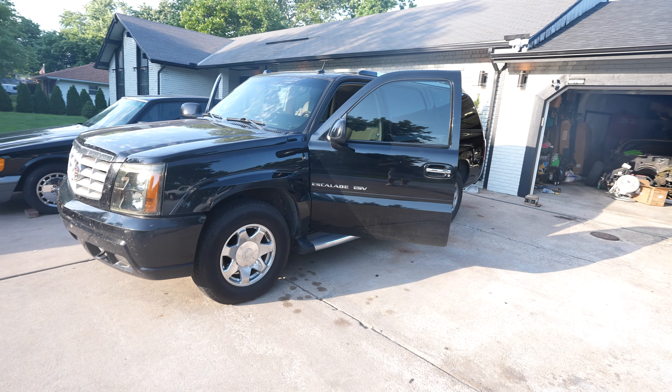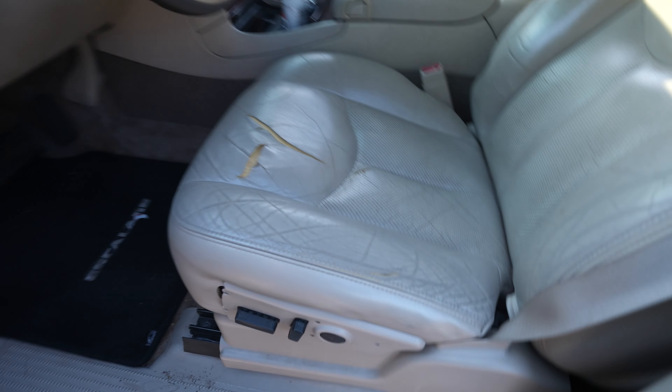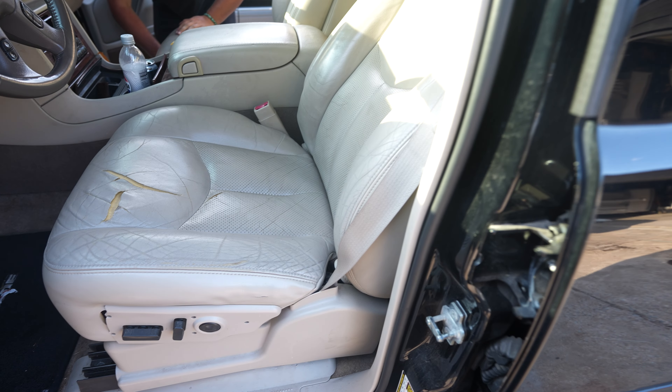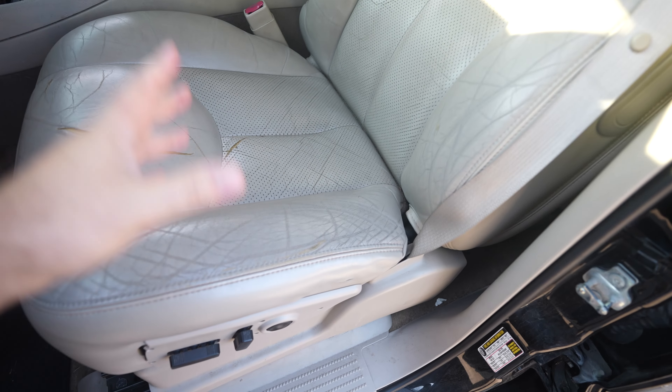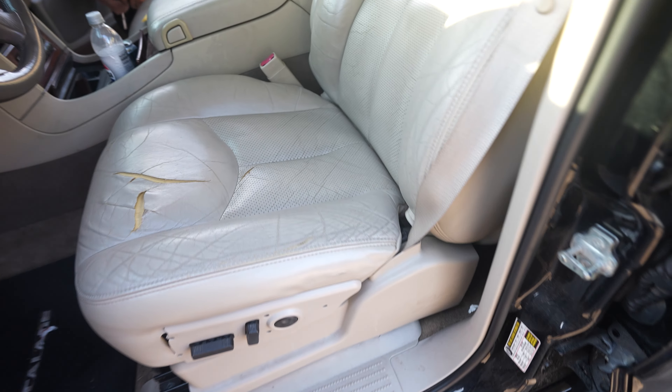Hey guys, what is up? Today we're going to be installing some seat covers on my Escalade. This is a 2004 and this is the GMT 800 platform. So it's these seat covers right here. I ordered my seat covers from Texan Auto - Texan seat covers or something like that. I'll link them down below and I'll show you here in a second.